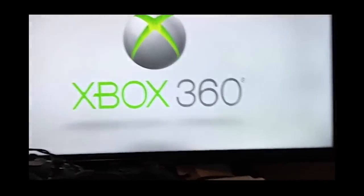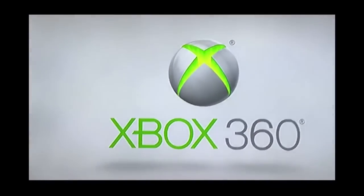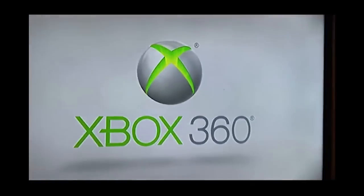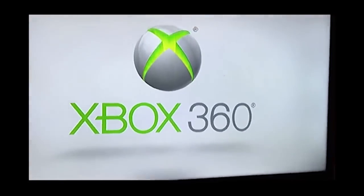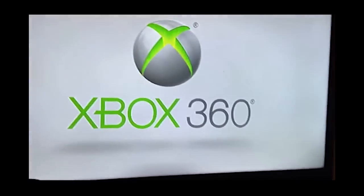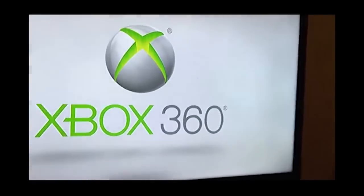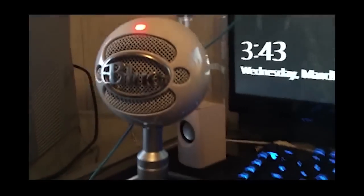I will leave his Instagram name in the description below. Guys, I finally have an RGH and I'm proud of it. We're just waiting for it to load up — this console looks sexy too. All you Halo fans out there are probably mad right now. That's my Blue Snow microphone model.